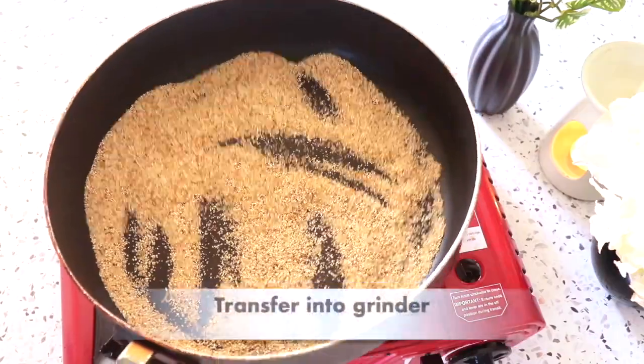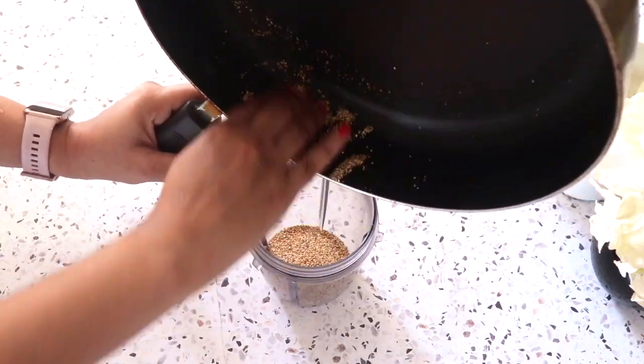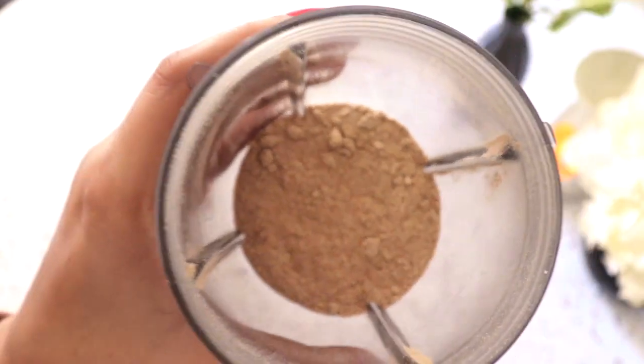After that, I had to roast it properly. After that, I will grind it and remove it in a bowl.